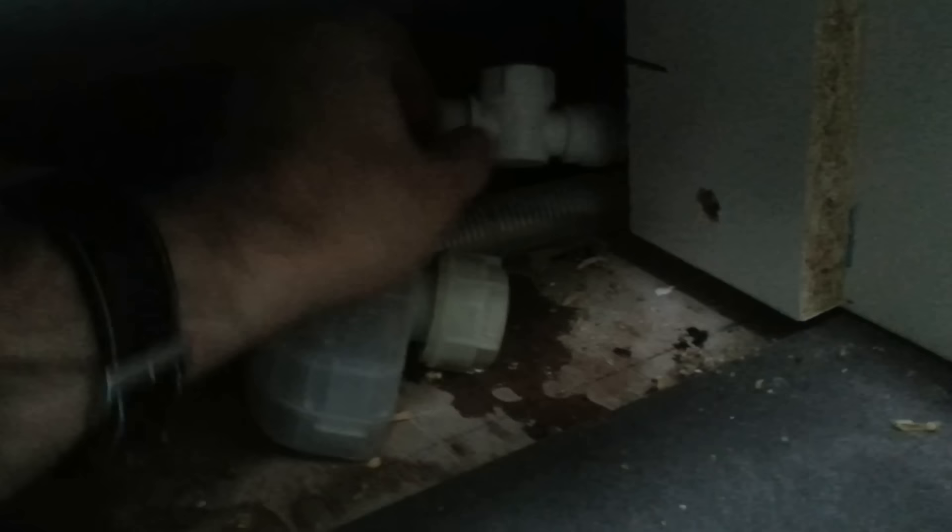Now, this was connected to this pipe — I've turned off the water by twisting it, and unscrewed this. That red thing is the bit that's actually going to need to be pulled out with a pair of pliers, I think. So I'm going to do that and have a look.